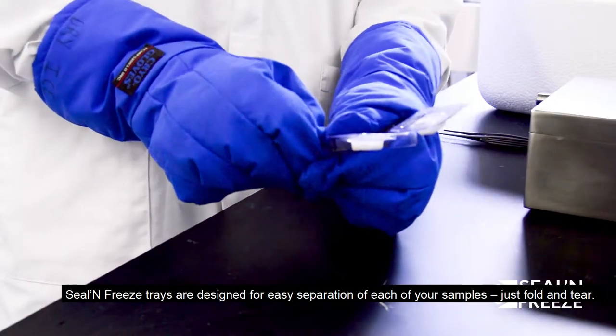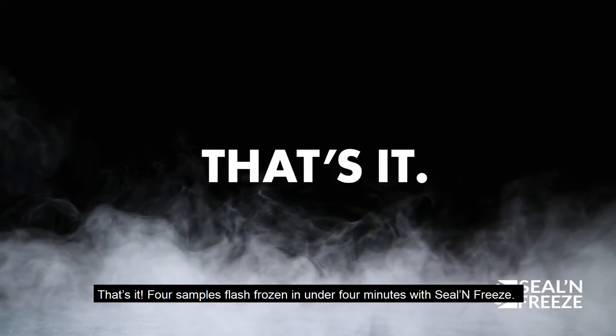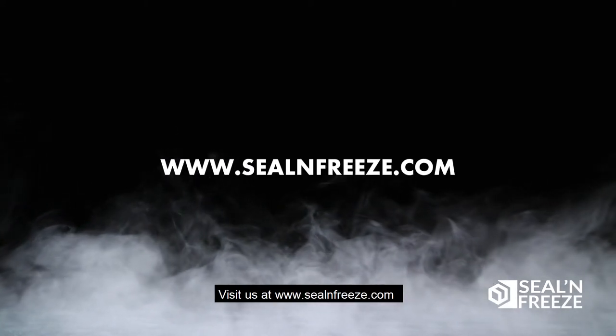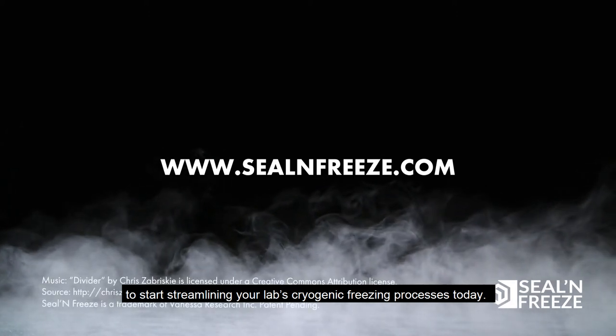Seal and Freeze trays are designed for easy separation of each of your samples — just fold and tear. That's it: four samples flash frozen in under four minutes with Seal and Freeze. Visit us at www.sealandfreeze.com to start streamlining your lab's cryogenic freezing processes today.